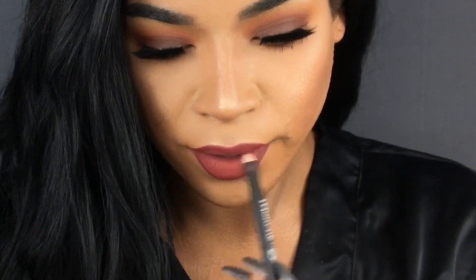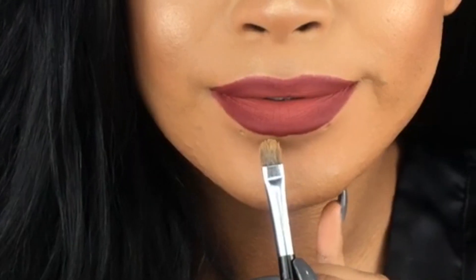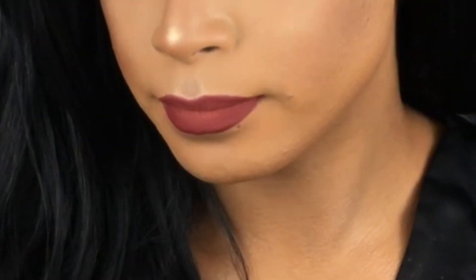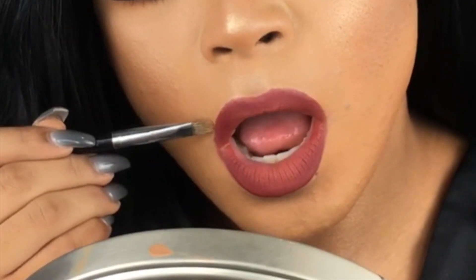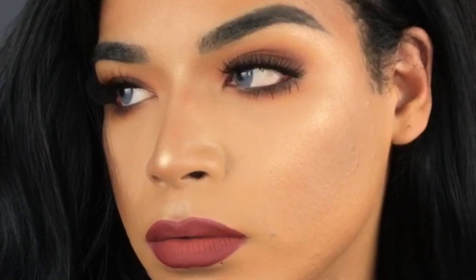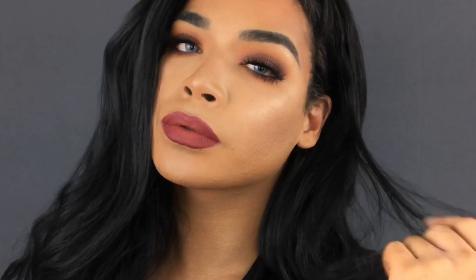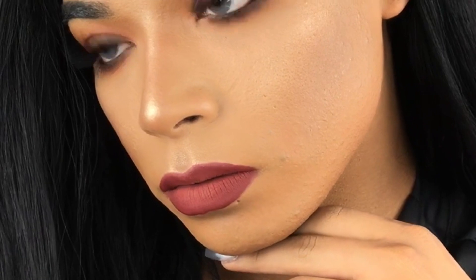I went for more of an ombre-ish lip which I thought paired well with the grungy eye. Taking a little bit of foundation around my lip line to make sure it's nice and clean, and that completes the look. I really hope you guys enjoyed this video — I loved how it turned out. Make sure you guys like, comment, and subscribe. All my social media links are down below. I love you guys so much — remember to keep your happiness first. Bye guys!